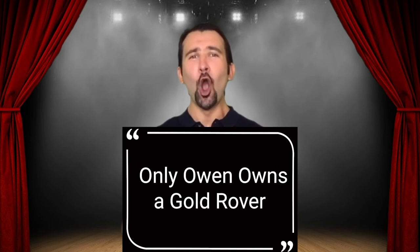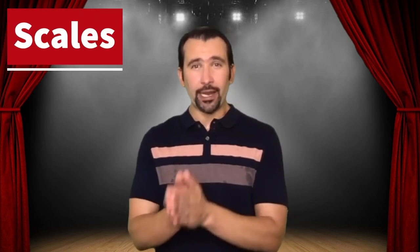Try it with me: 'Only Owen owns a gold rover. Only Owen owns a gold rover.' Nice. The next thing we're going to do is ng-ah. Take the tip of your tongue, anchor it behind your bottom teeth, push the middle of your tongue to the roof of your mouth, and make an ng sound. Then as you pull away, open up your mouth and do an 'ah' — going from ng to ah.